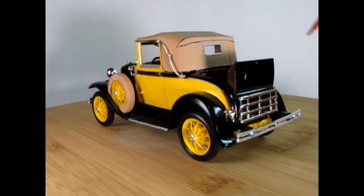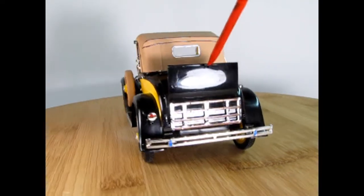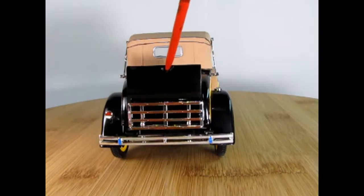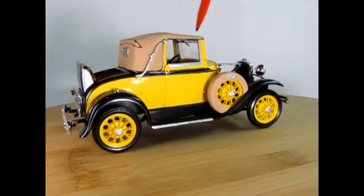The only thing that ended up getting broken off this model is just the little lever — the actual handle grip to open up that top. But it still looks really, really cool.